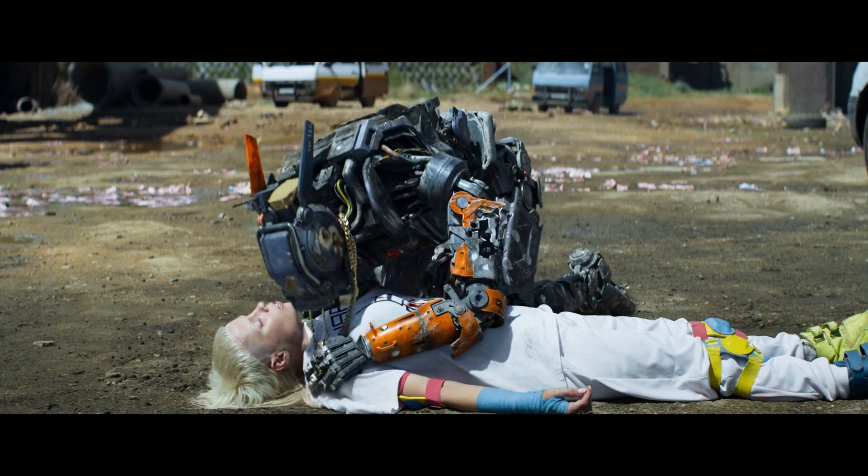Ultimately, the true test for Chappie will be if people forget that he's CG.